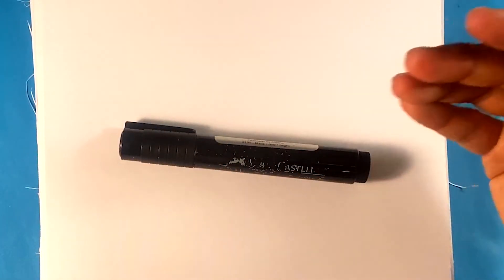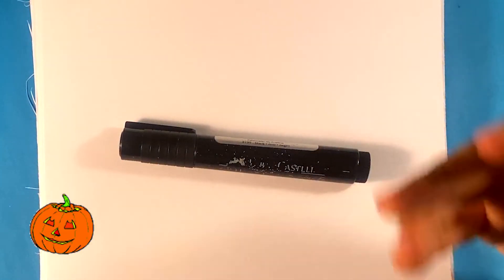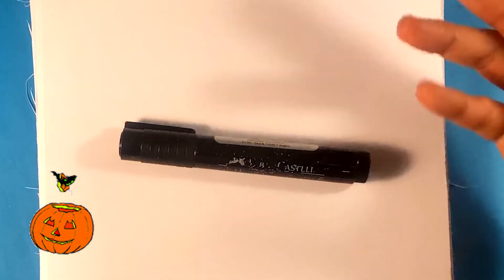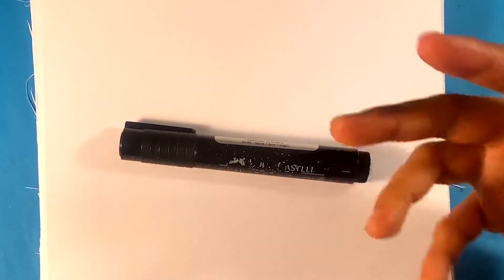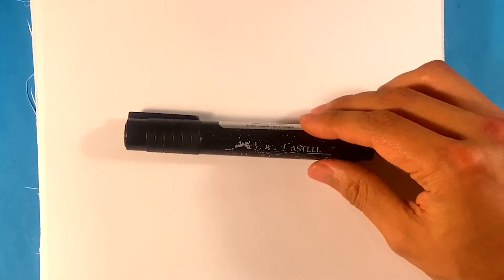Hey, how's it going? Today we're gonna go over how to draw a devil skull — real simple and easy, for beginners. We're gonna go step by step. If you're a total beginner, stick around, you're gonna love this. Grab a marker or anything you want to draw with, and just join along with me. If you want, you can just watch it, absorb it, and then do it next time.